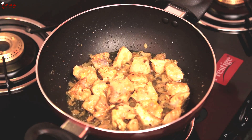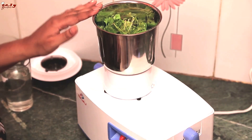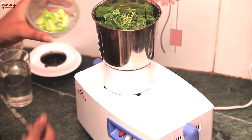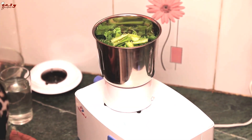In the meantime, we are going to grind the coriander leaves and curry leaves and make them into a fine paste. So first, we'll grind the paste. Now grind the coriander leaves and curry leaves into a fine thin paste, adding green chillies to it.